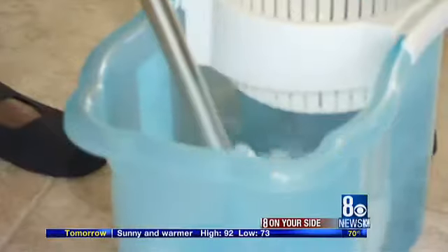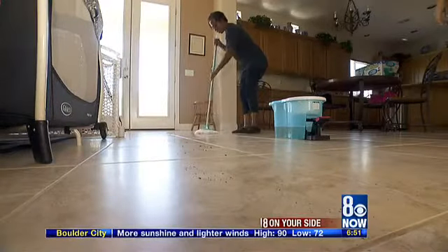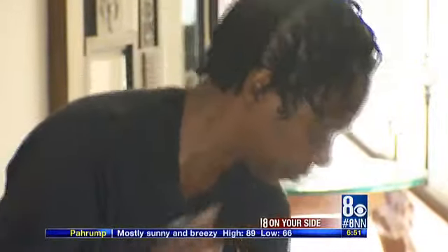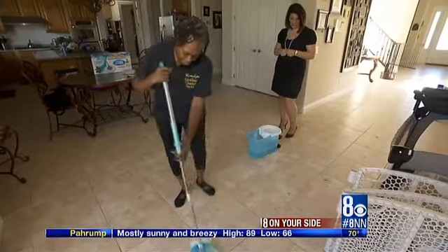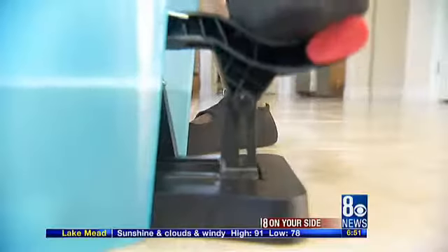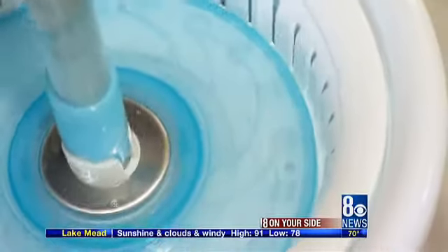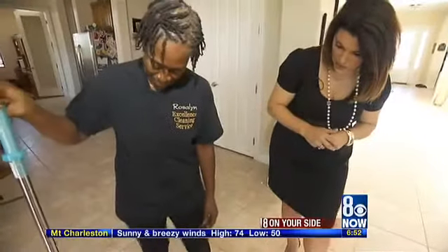We made the floor pretty dirty. Let's see how this works without vacuuming. Rosalind whisks the mop across the dirty floor with ease, and in two swipes it's clean. But Rosalind isn't ready to sing its praises just yet. What are you thinking so far? It's pretty good. Let's see how it does when it wrings out. Rosalind dumps the mop in the water and pumps the dirt away. Within seconds, we've got hurricane force spins. Oh, this is cool. And with that, Rosalind is finally sold.